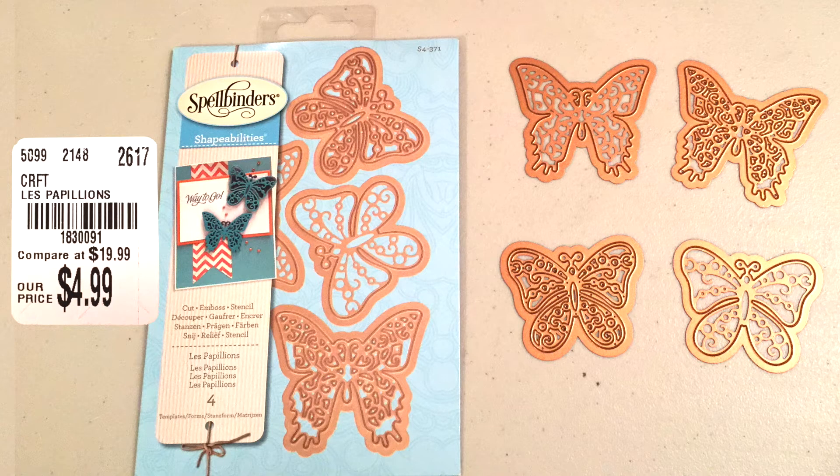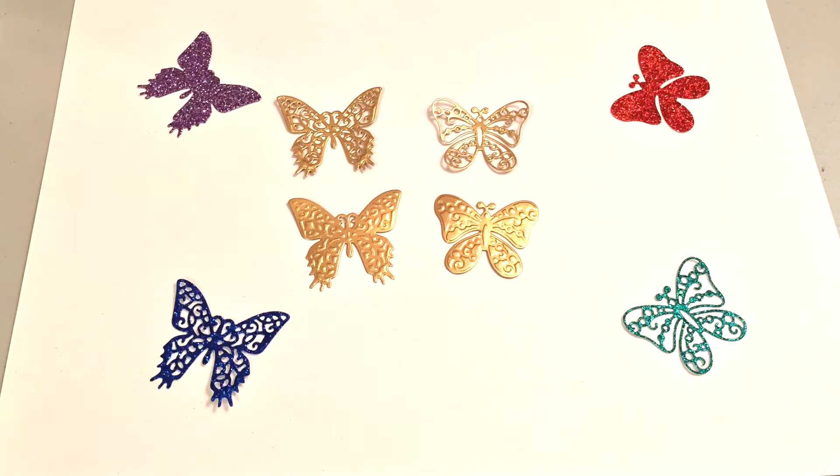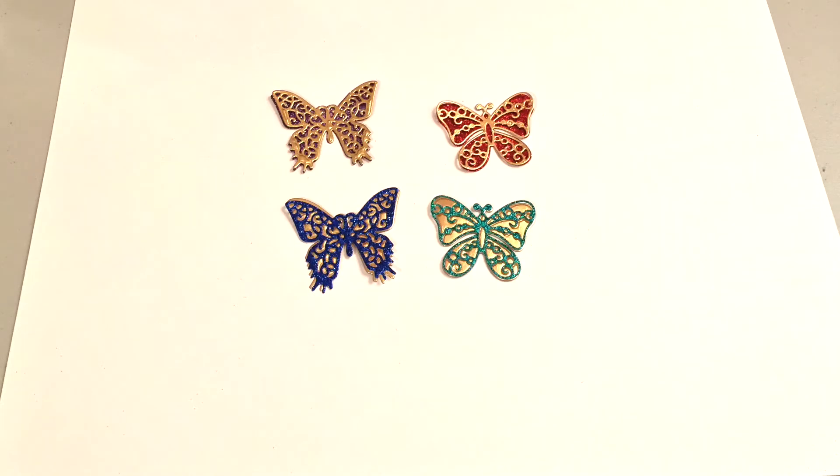This particular one is called Les Papillons, which I believe is a French word for butterflies — I probably mispronounced that — but this is a very beautiful set. I actually started off by cutting and embossing everything on gold until I realized it was probably meant to layer, and I did that here and I think it turned out really beautifully.